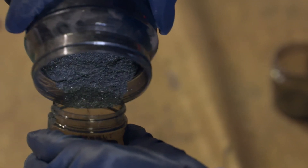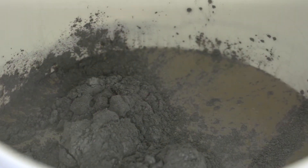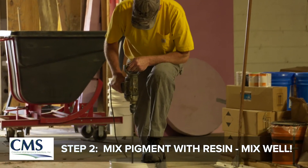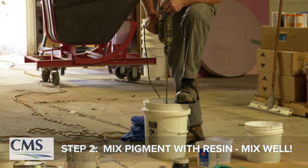The metallic is added to the epoxy resin being mixed with the hardener. It's a good procedure to mix the metallic in with the resin the day before so it gets a chance to dissolve in with the resin and gives a better appearance.